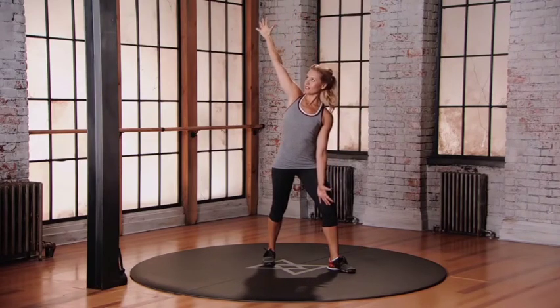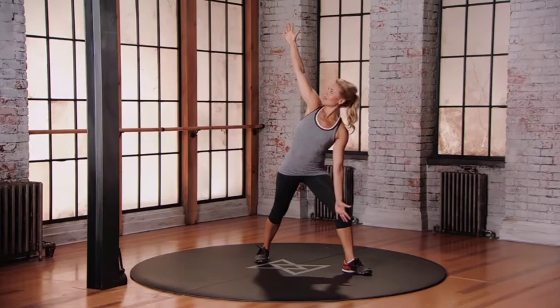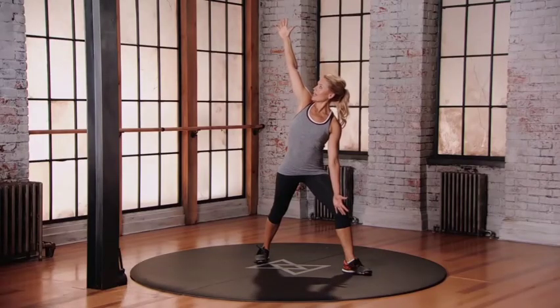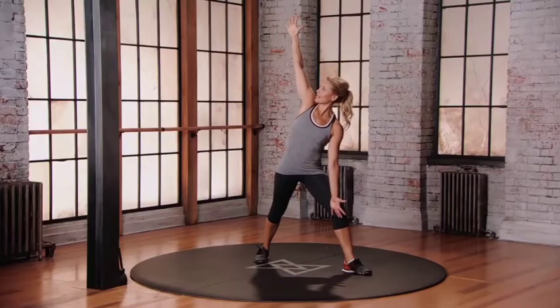Keep everything nice and strong. Pick up your toes and turn your toes out at 45 degrees. From here, drop your left hand on the inside of that left leg. Looking up at the inside of that left leg for three — lower down, one, two, up to that starting position. Go again, lower down. Great, back up. Keep moving with your breath. Lower down. Working that right side of the body.